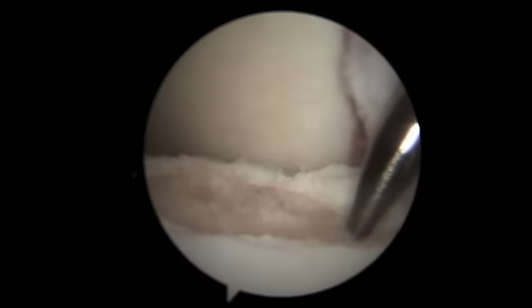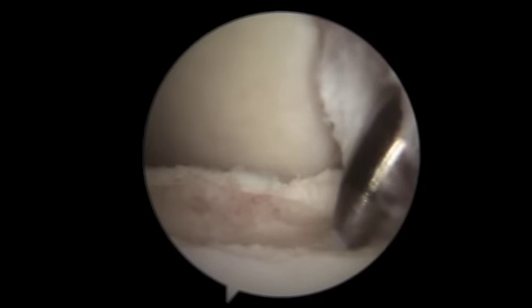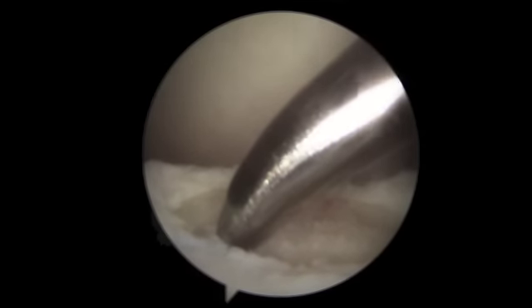The awl is inserted in a uniform manner peripherally and centrally. This will provide the best results for new cartilage to grow.